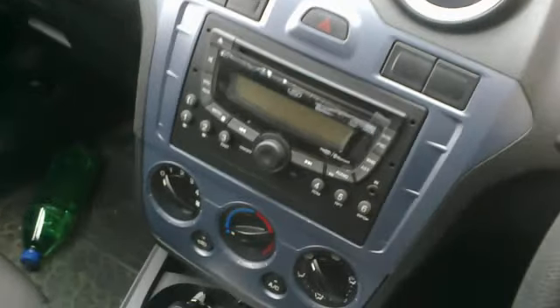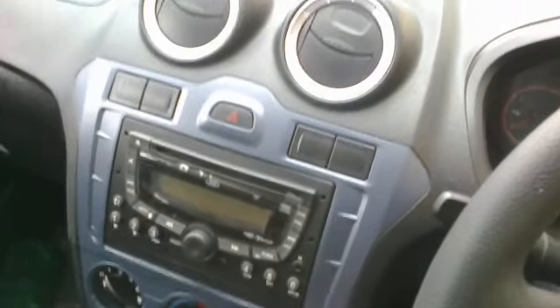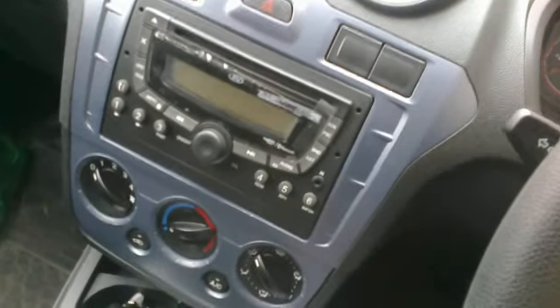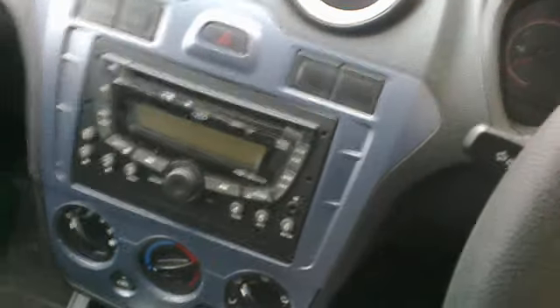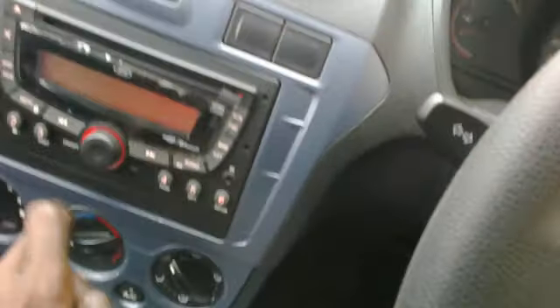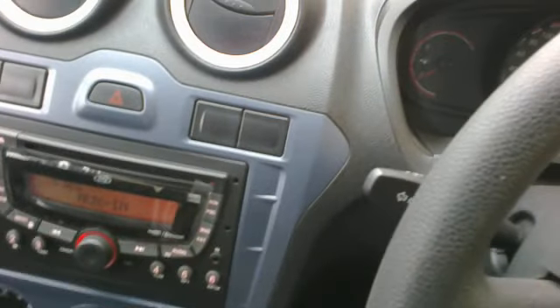Hi, how are you? Let me teach you how to connect your mobile device with a Ford audio device. For that, you need to turn your power on your Ford audio device before you do so.